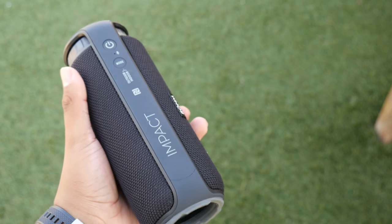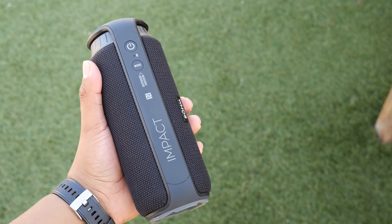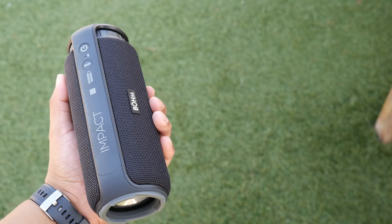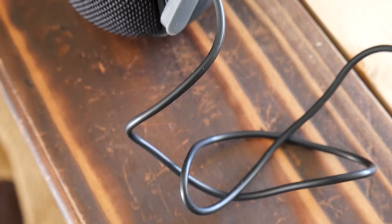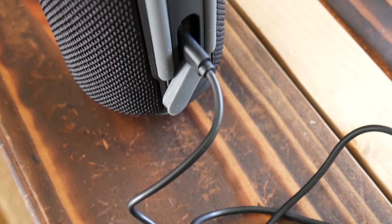The speaker retains a strong Bluetooth connection within 15 feet, so that's good. Taking calls on it is surprisingly clear, but when using Google Assistant through the speaker there's some low static noise on my unit, so just keep note of that.